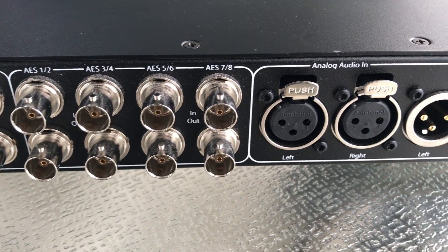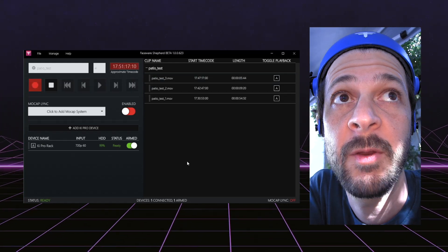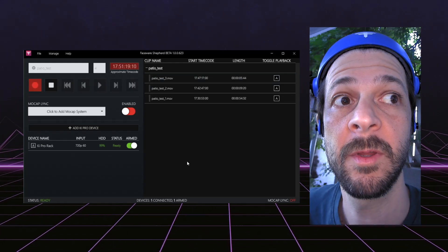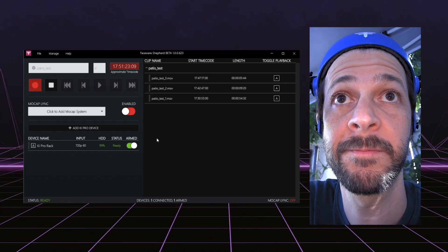Our recorders take timecode and professional audio signals. The Mark IV comes with Shepard, our software package designed to trigger our recorder from Vicon, OptiTrack, or XN's mocap systems.